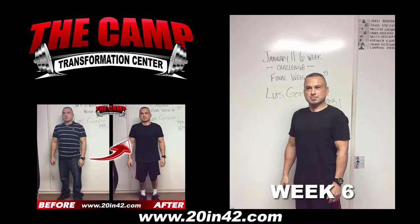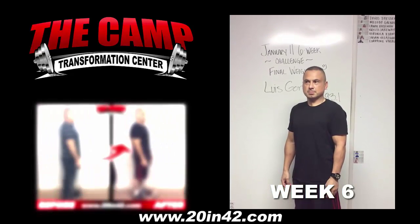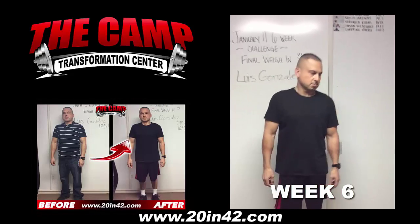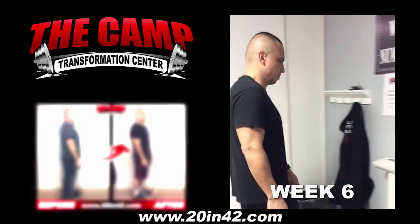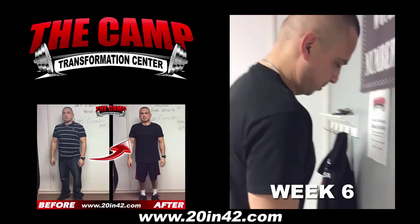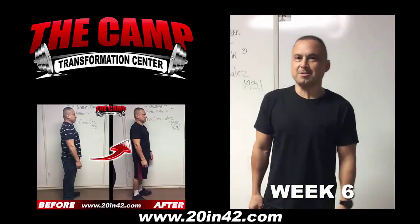We're here with Luis Gonzalez today for his January 11 six-week challenge final weigh-in. Luis, you started at 193.1. Go ahead and step on the scale and see where you're at today. 169.4. Congratulations. How do you feel? Good. You look amazing. Good job.